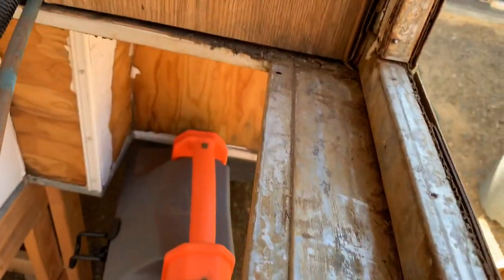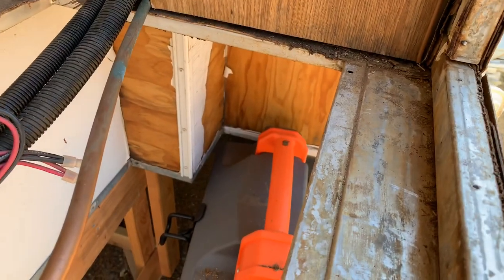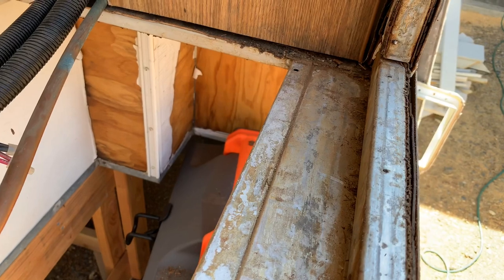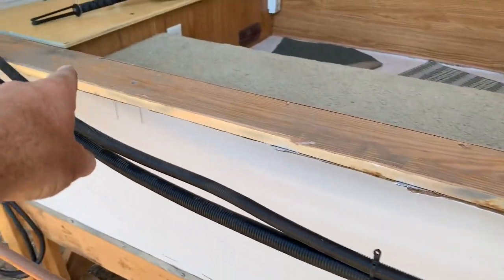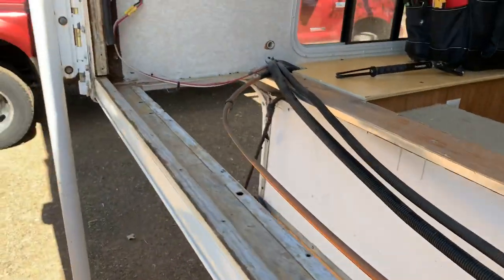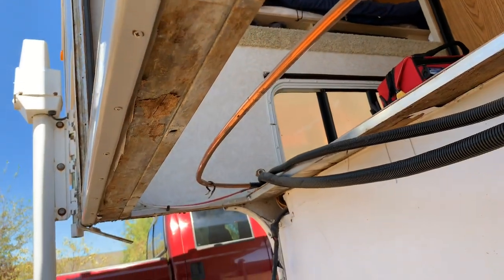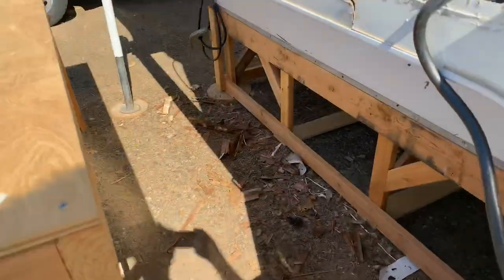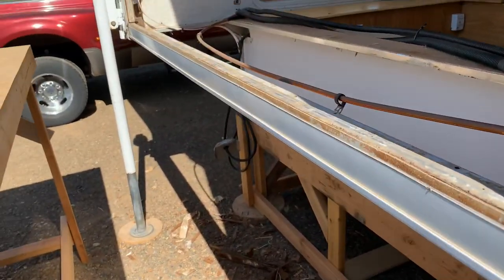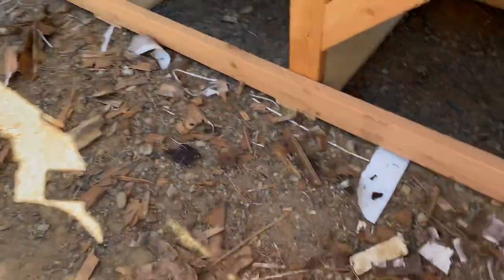Getting all this luon off of this aluminum structure — that's good. Keep at it. Got to do this, and then underneath there's some stragglers. Get all that off. All right, got all the rotten stuff out.